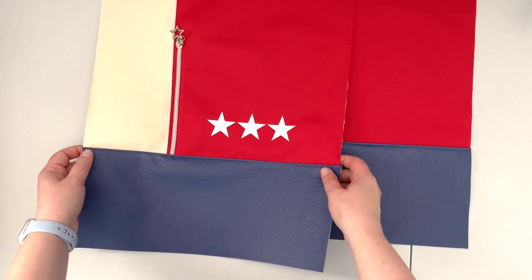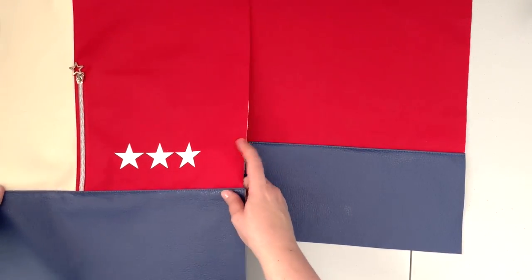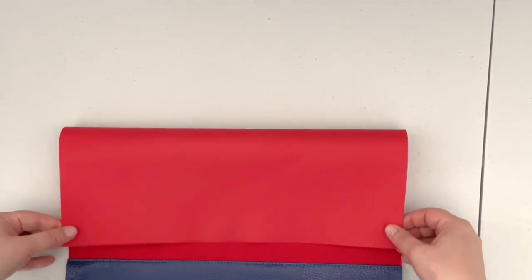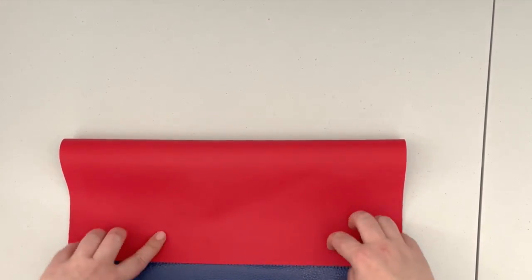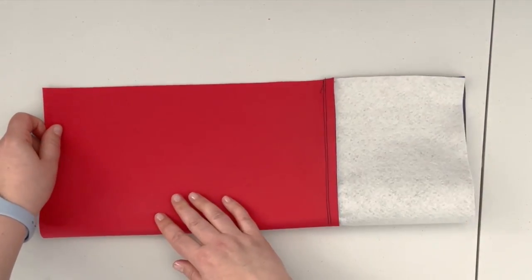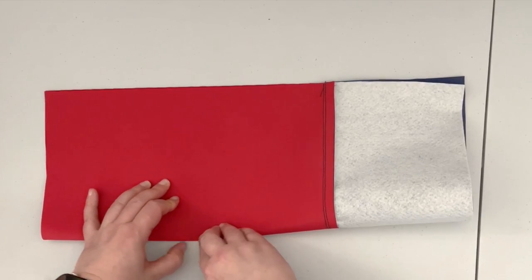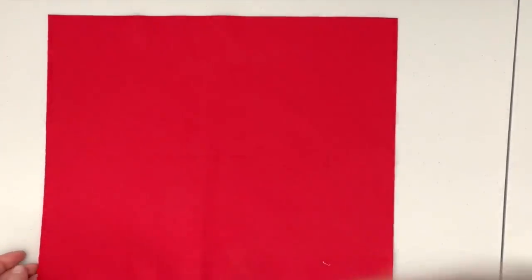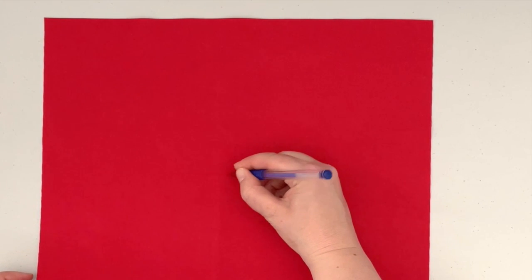Now that our front panel is basically prepped, we're going to move on to prepping the zipper pocket of our back panel. First, find the midpoint of the upper panel — you can just fold it and crease it with your fingers, then use a pen to make it more visible.